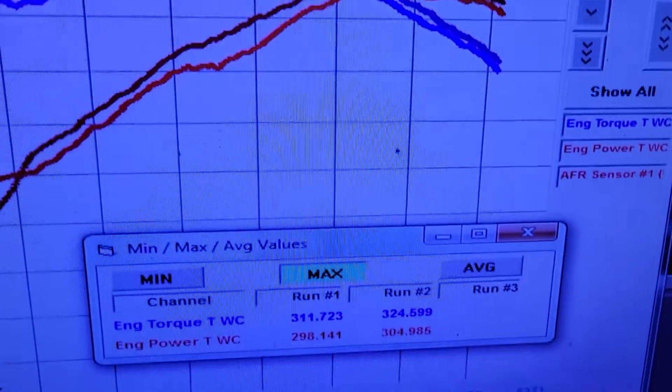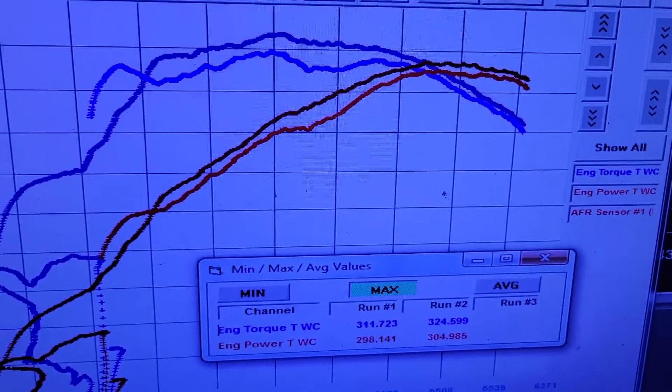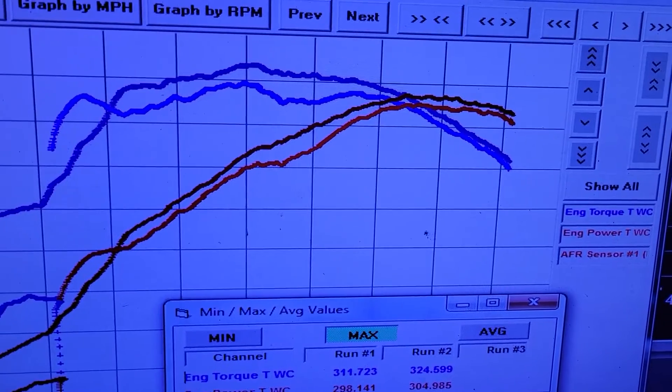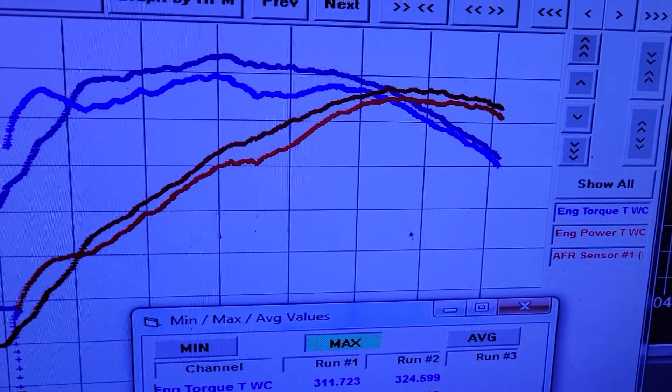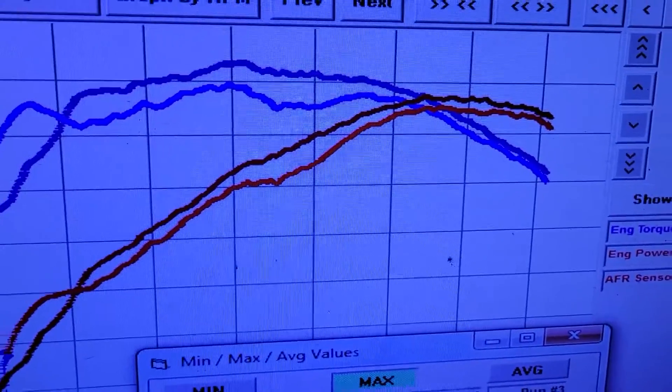So here's what we ended up with: made 304 horsepower, 324 foot-pounds of torque. For the heck of it, I put the other chip in it that it was tuned on before. The base timing was not set correctly when it came here, so it had 10 degrees of timing less than what it had with this graph with the old tune.